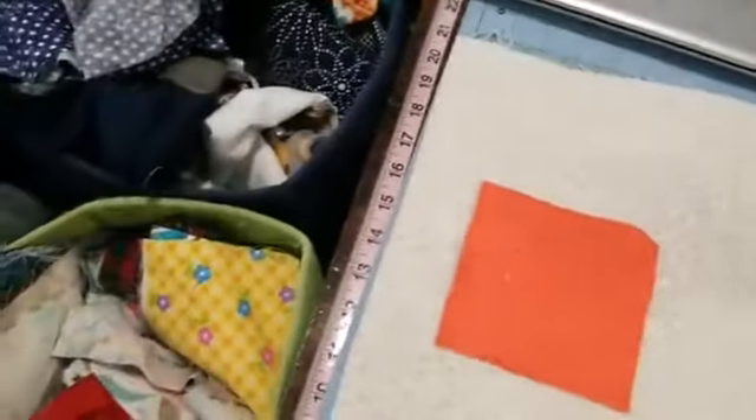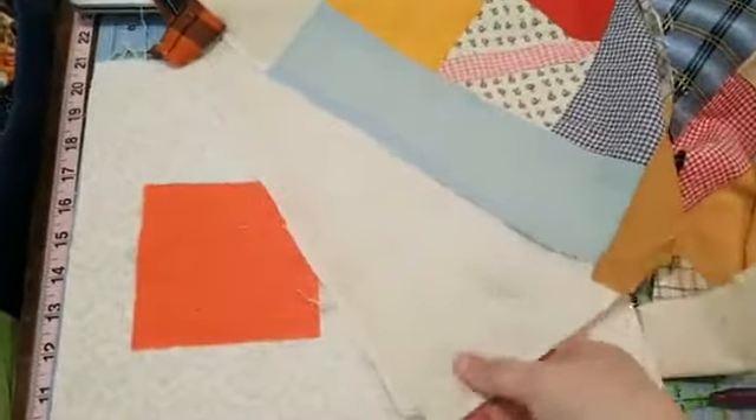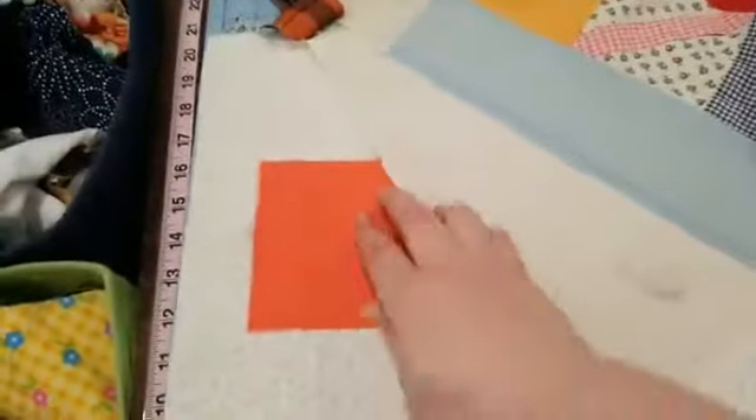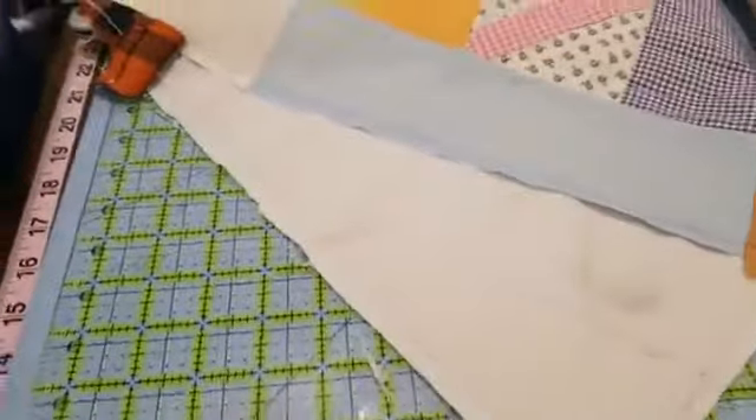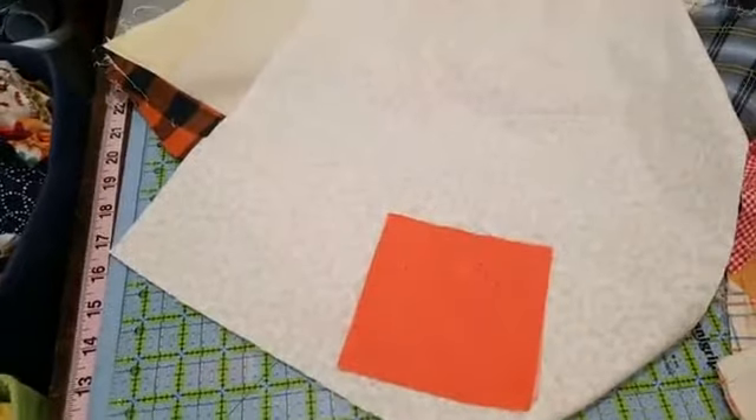This piece will have to be bigger to cover the foundation. It's hard to hold the camera and do this at the same time, but I wanted to show you. Here's this piece, and then I'll take this part — yeah, this will work. I just need to trim this and then trim this to fit in this corner, then trim the whole block. I will post a picture of this as soon as I get done with this block so everybody can see what it looks like.